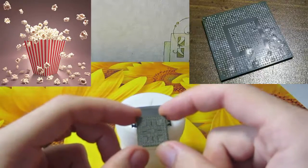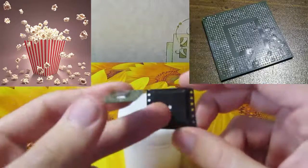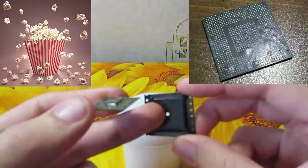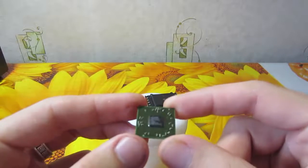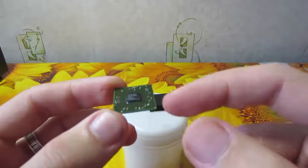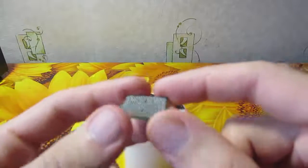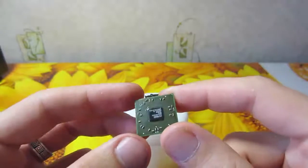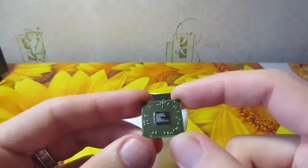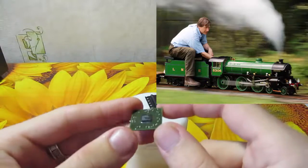Did you ever hear about the popcorn effect? BGA PCB substrate is hygroscopic and as you see the package is not sealed — it has this hole. In the process of storage, this board absorbs moisture from the air. You can't see it, but there is water inside this board, and if you start heating this chip as soon as you bought it, there can appear some kind of problem. As you know from physics, because of heating, the water in your chip will start transforming into steam and pressure will rise.